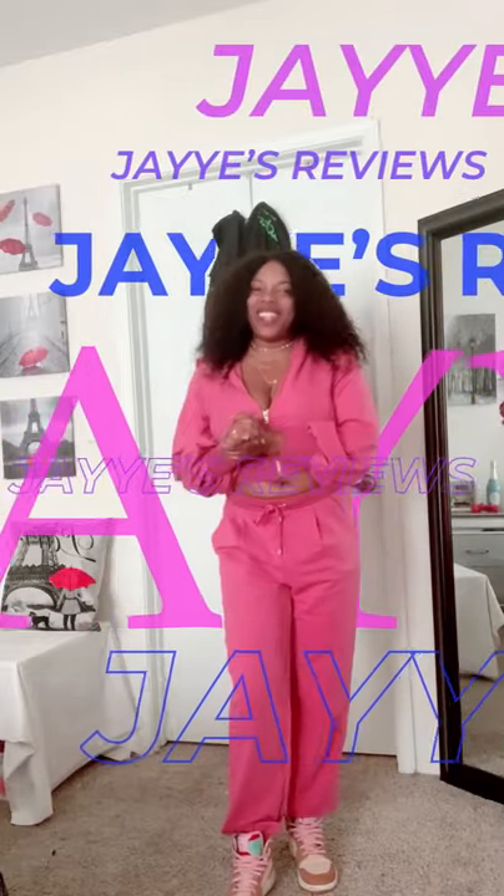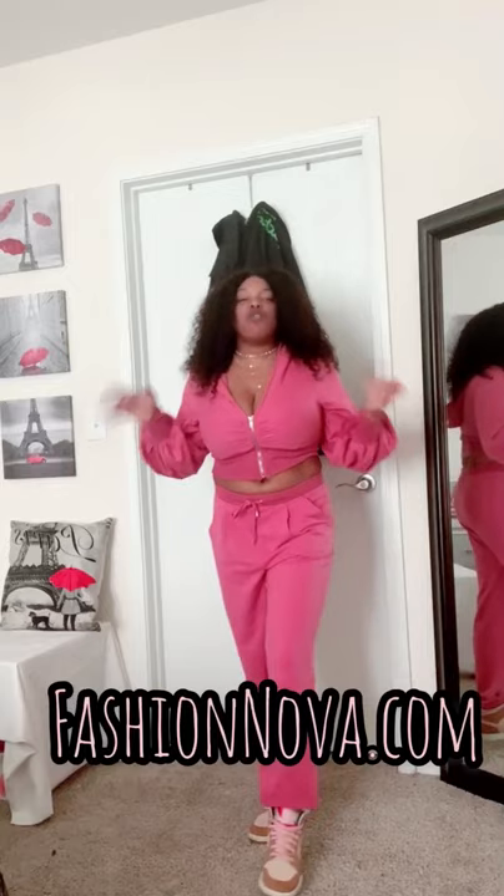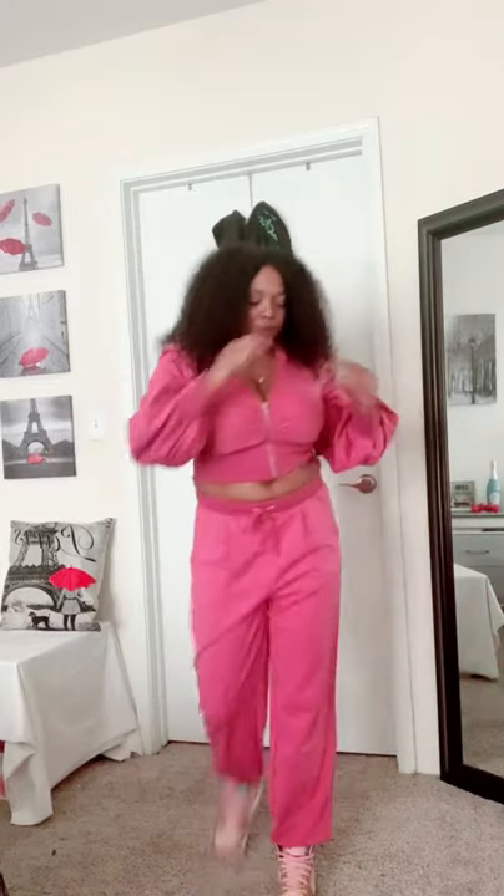Hey guys! I'm wearing right now this Fashion Nova jumpsuit called 'Here We Go Again.' I love this outfit because it's really thick — not extremely thick, but really thick. I'm here in Houston and I got it for the wintertime. This is the perfect wintertime Houston outfit because it is really nice.